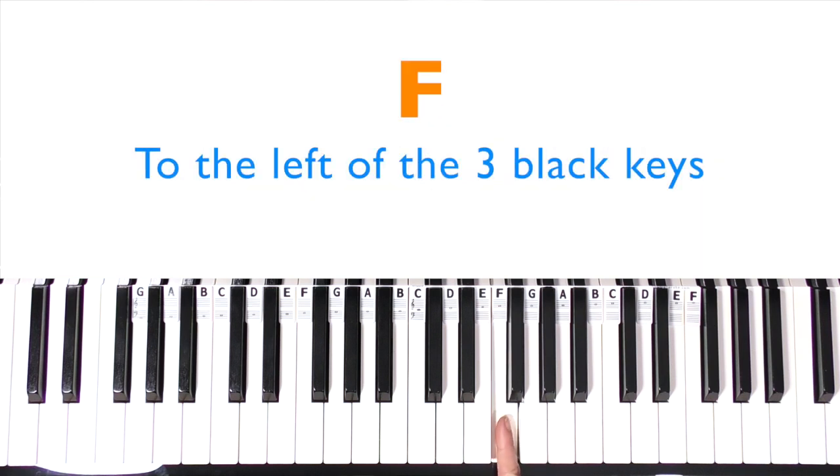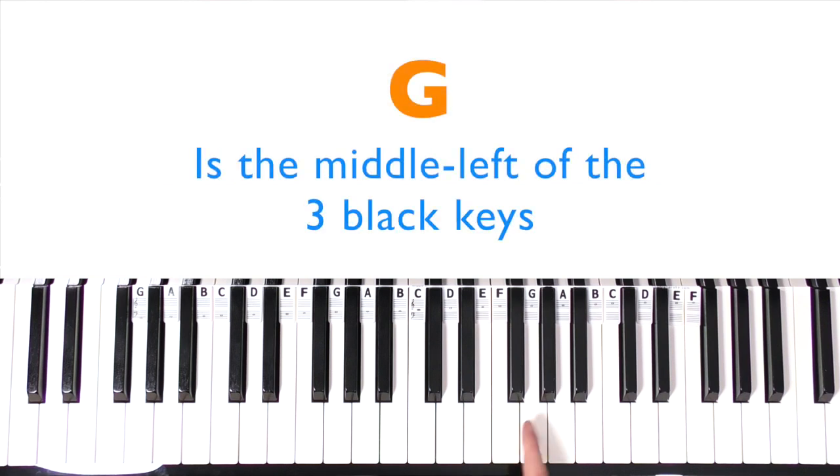Now we're going to go up to F — just following the order of the alphabet. Now we're in the three-black-key territory. F is to the left of the set of three black keys. Find some more F's. Then G is the next one — it's like the middle-left note among the three black keys. So G, G, G, G.